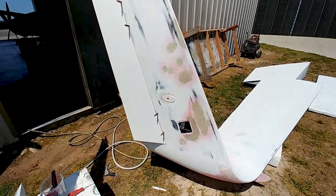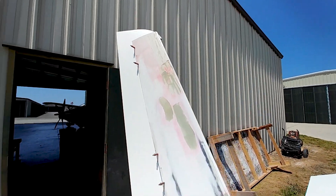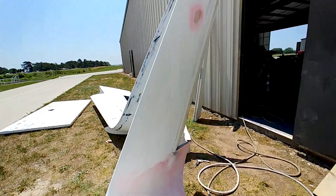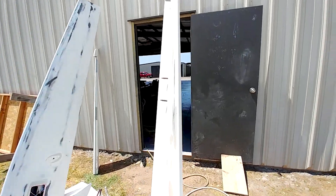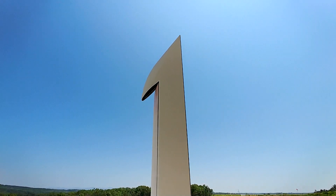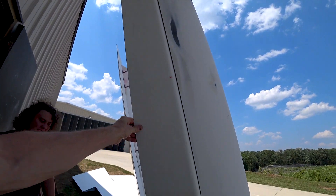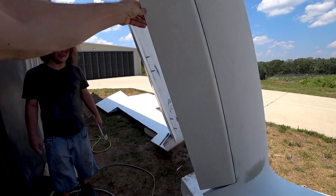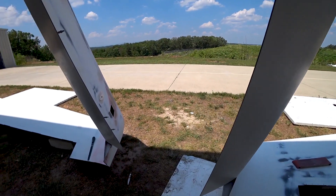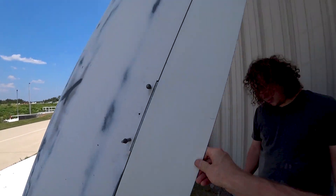Jeff's got the first rudder mounted — at least cleco'd into place. He had to do a little work making sure it fit nicely and was going through the full travel. Now he's got the other one to do. Just want to let you know our DAR is going to come by next week for an initial look at what we've got and tell us what we need to do to prep for our airworthiness certificate. Both rudders are now cleco'd into place, and tomorrow they'll get all the hardware on there.